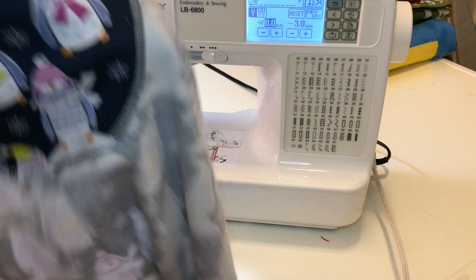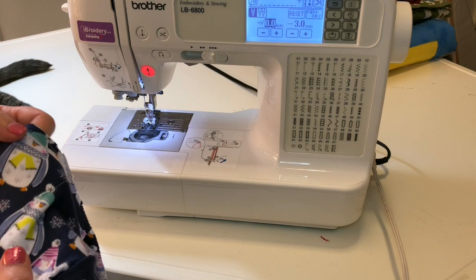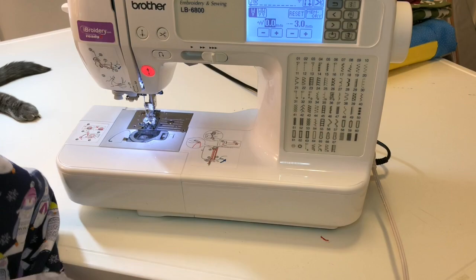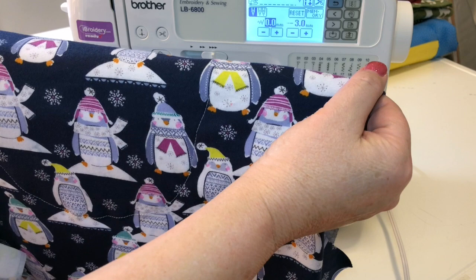So now we have the facing stitched and you can see the line on the outside. I may even do a second line of stitching to dress it up a little bit, but it's not a bad look at all — it's kind of cute. So now I'm just going to finish sewing the rest of the top. I will show you how to do the neckband after I have attached the sleeves.